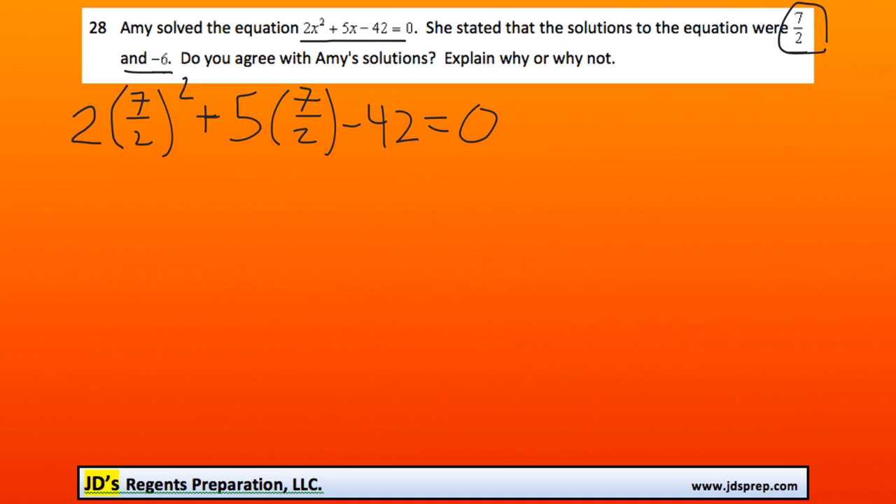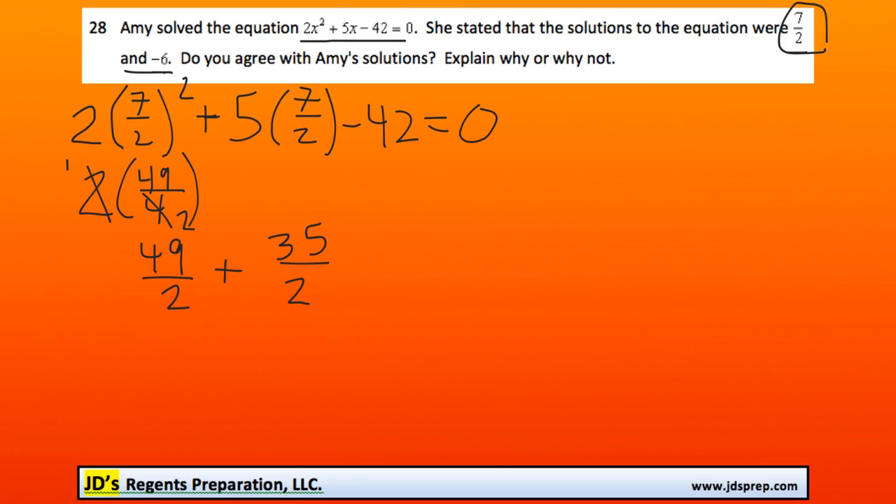7 over 2 squared is the same thing as 49 over 4. Then the 2 will cancel out, making that 49 over 2. Here we're multiplying 5 times 7 over 2, which becomes 35 over 2. And we'll leave that minus 42 as it is.